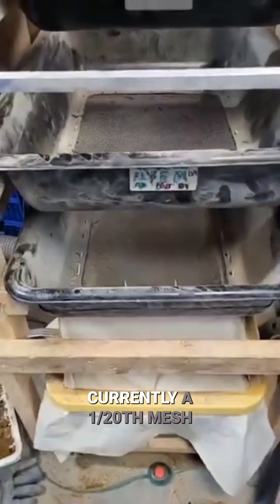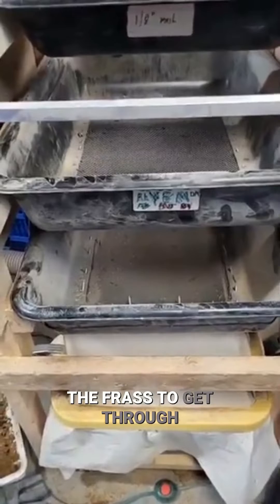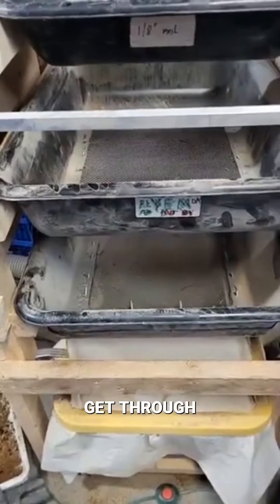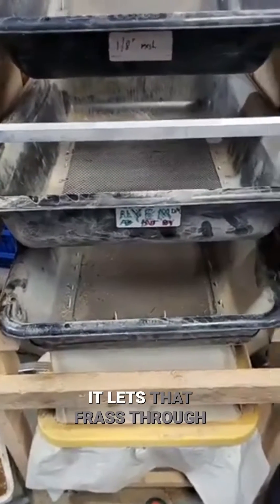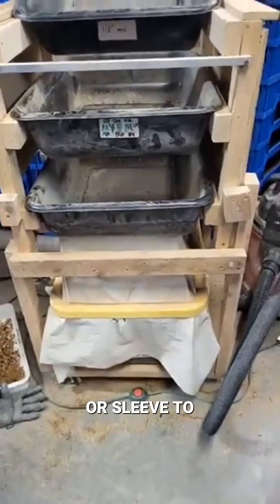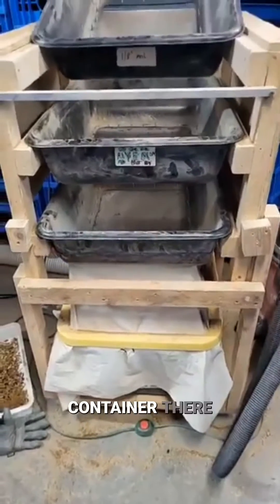The bottom one here is currently a one-twentieth mesh, or a number-twenty mesh, and that allows the frass to get through. It does allow eggs and extremely small larvae to get through. Right now I'm not selling finely sifted frass. The one-twentieth does well from an efficiency perspective because it lets that frass through, and then I have a cloth foot or sleeve to help with the dust, and then collect it down in a 27-gallon container there.